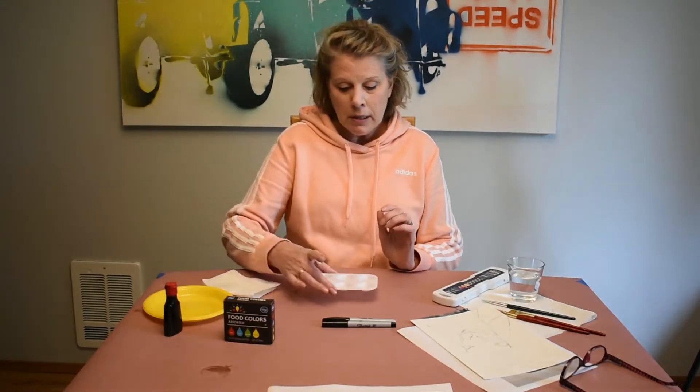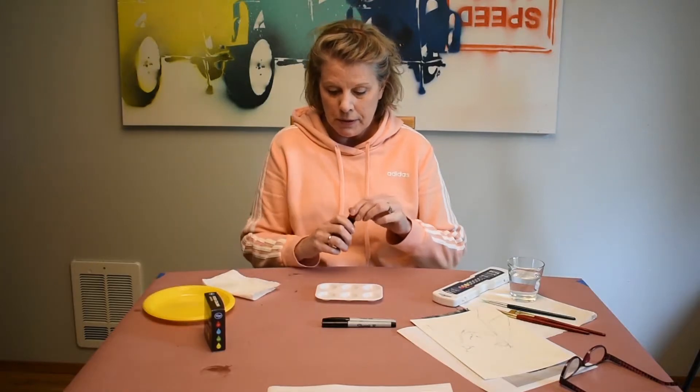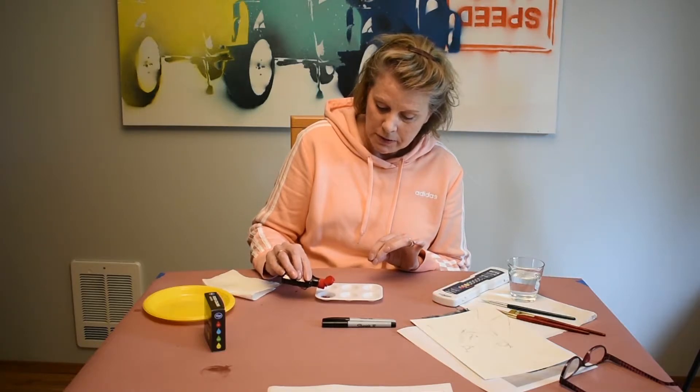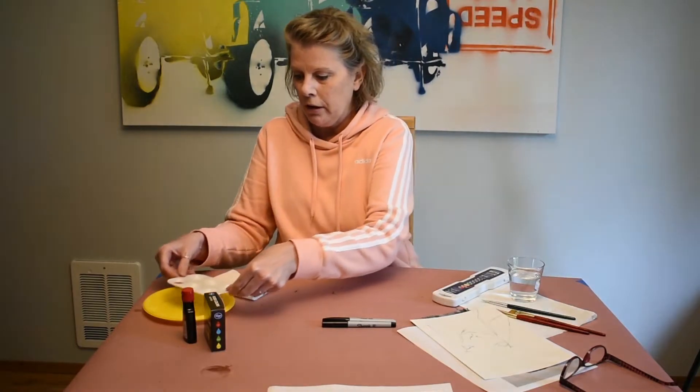If you don't have watercolor paints, just get some little dishes and use food coloring. Your food coloring has all your primary colors, so if you need a secondary color — for example, red and yellow together make orange — just add a couple of drops and you're good to go. It's a great substitute for watercolor paints.